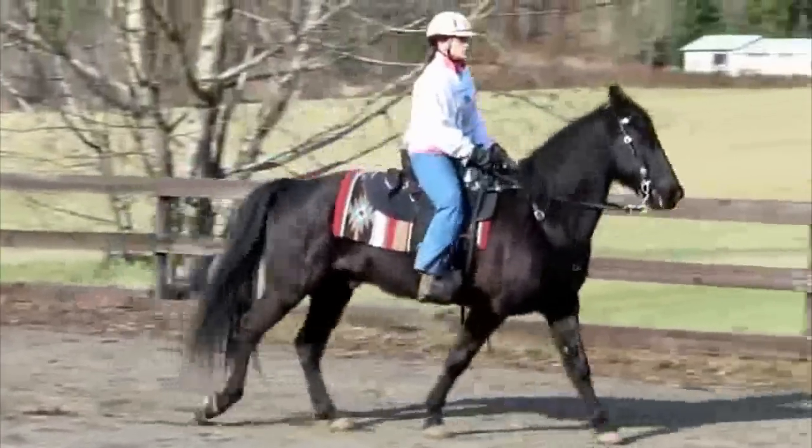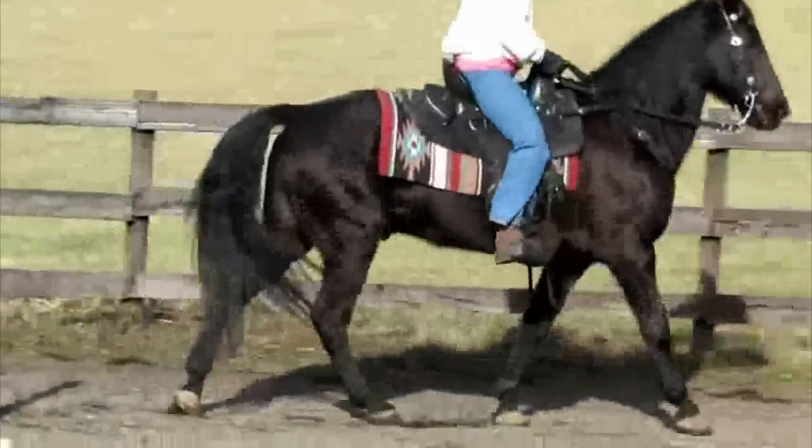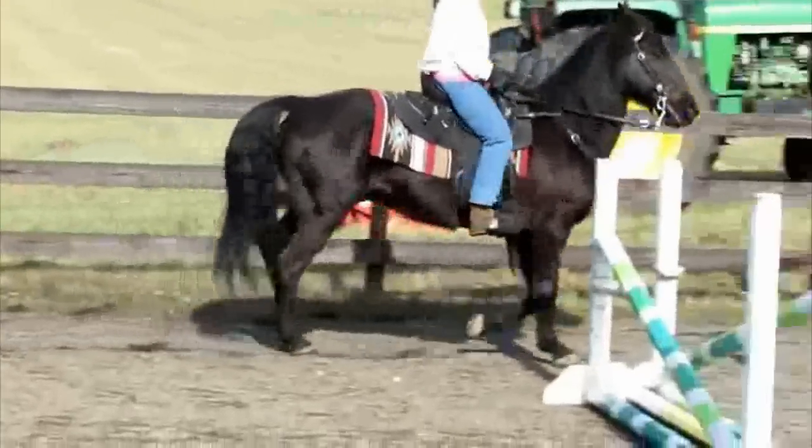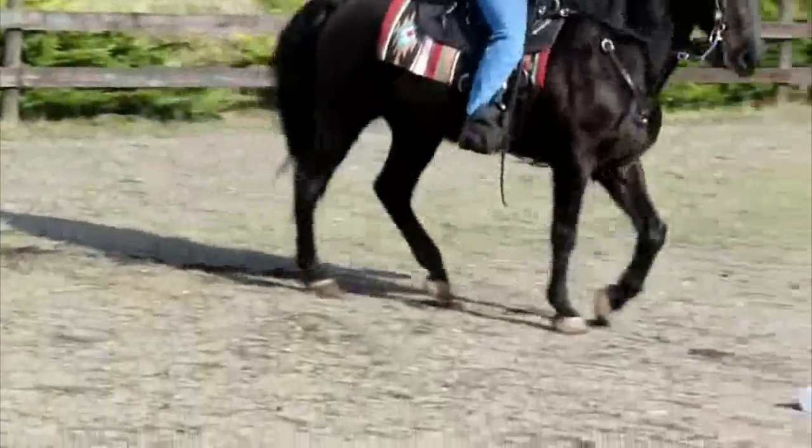I would recommend training in a snaffle bit. Since you have a nice enclosed area, get a snaffle and start riding, teaching him to give his nose left, right, and vertically. Then if you want to trail ride, go ahead and put him back in your shank bit so you stay safe.